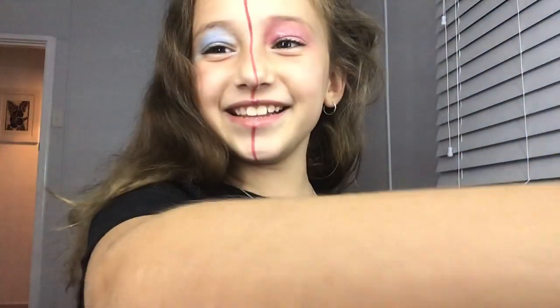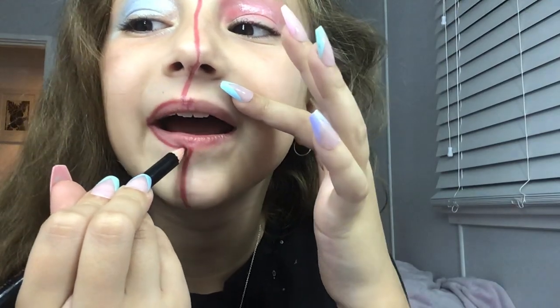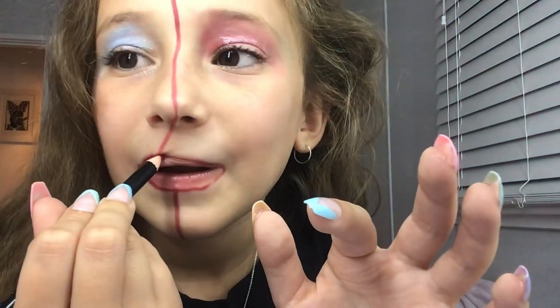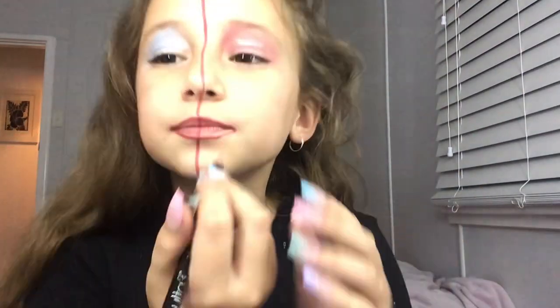Okay, let's do some lip liner since we're done with the eyeshadow. I think it looks really good except for the line. I don't want to do any lip liner. Nobody's going to have to use this lip liner anymore.